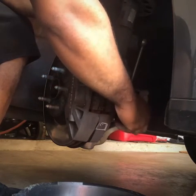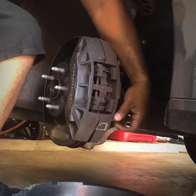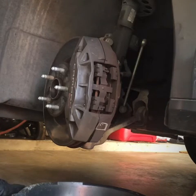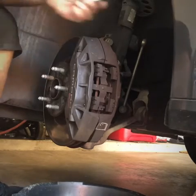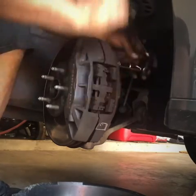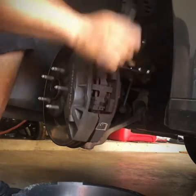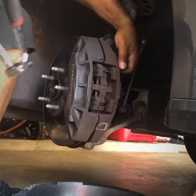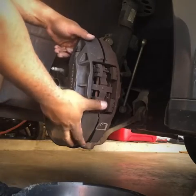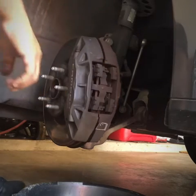That fourth bolt is a little tight. Got the fourth bolt — all four bolts are out. The caliper will slide off. This clip might be holding it in place, so let's get that off.